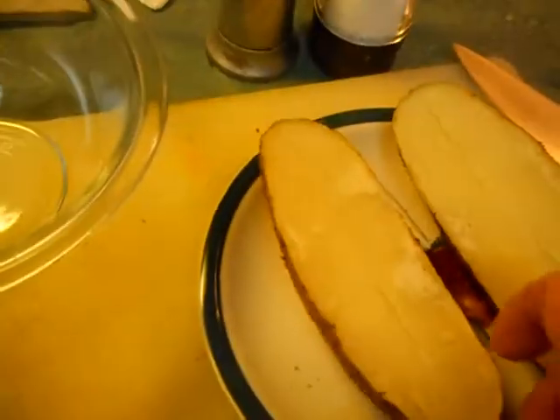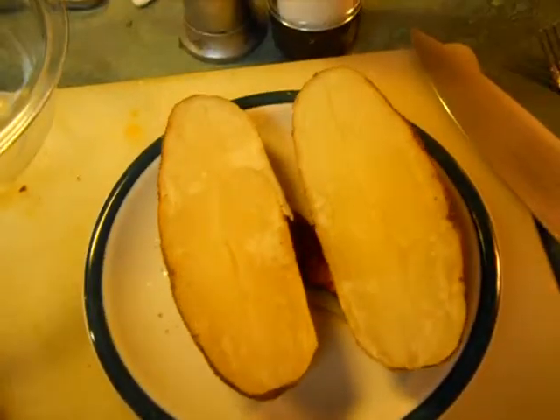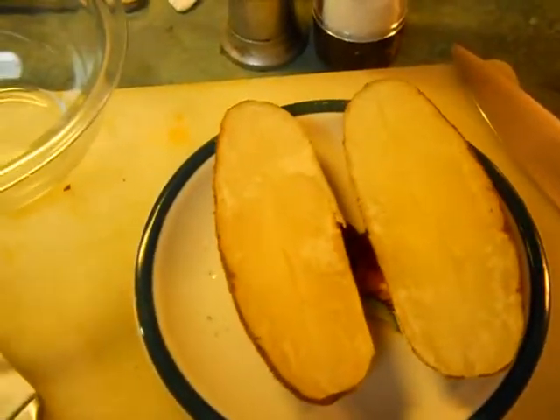Then I'm going to put it back inside these crusty tater peels.